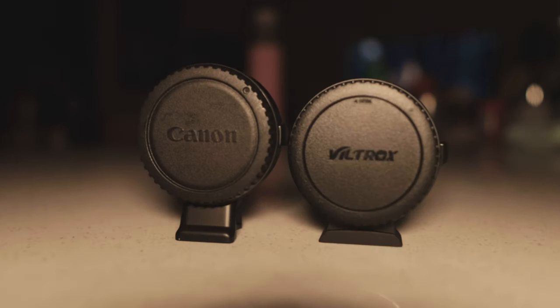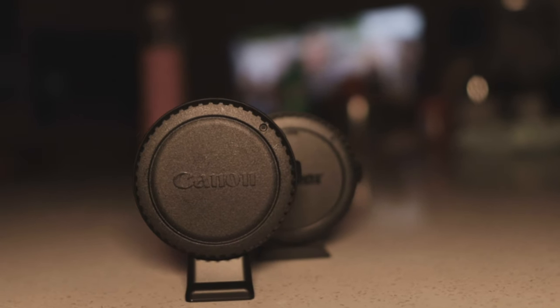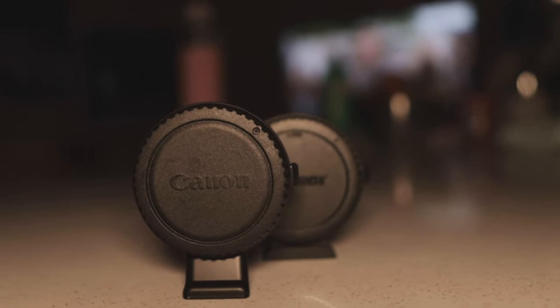One of them helps you improve your videography and photography by giving you more lens options, compared to one that not only gives you more lens options but also gives you a fuller frame and a significant aperture reduction on your photos and videos. I have with me two lens adapters. First is your basic Canon lens adapter, which gives you the option to use not only EF-S lenses but also EF lenses.